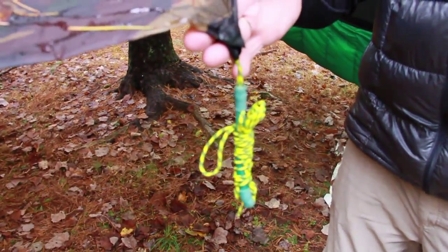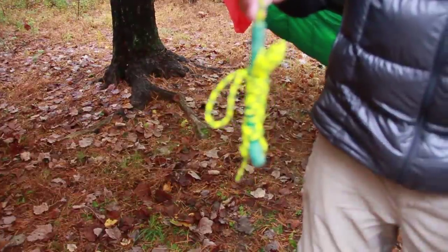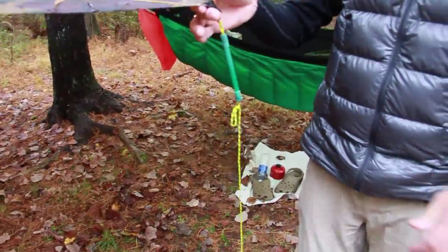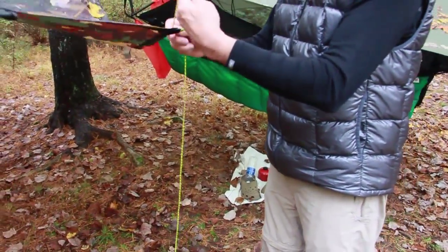If I go around and do every corner, they will all be tied up. When it's time to use them, just pull it out — nothing to it, real quick.